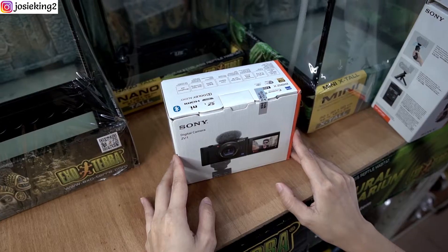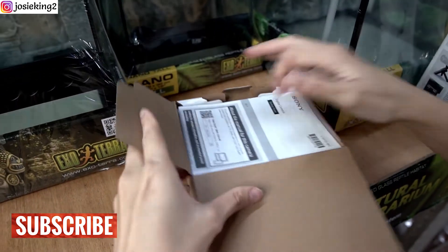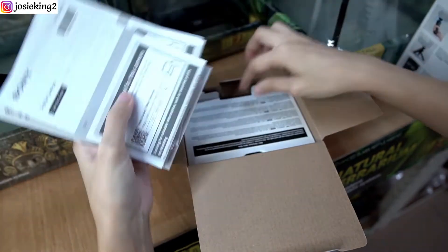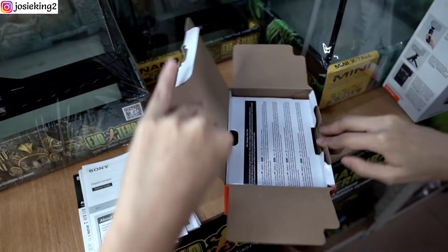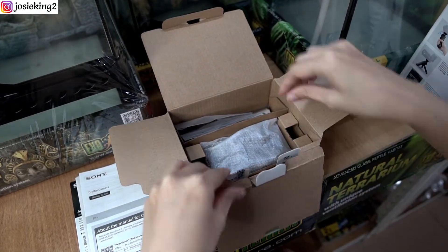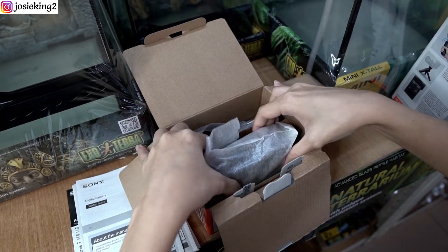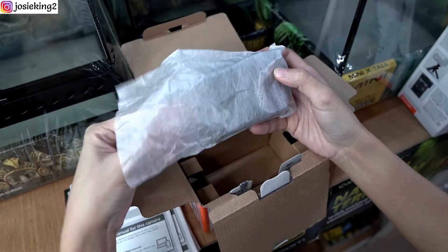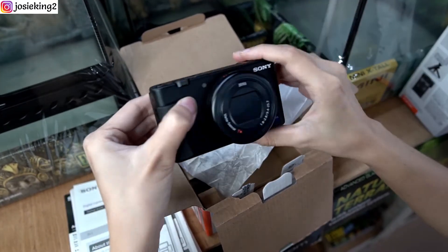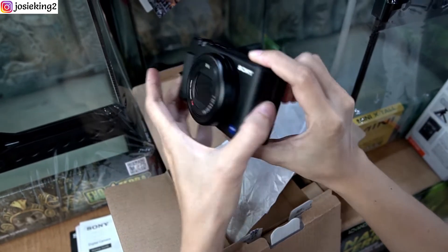We're going to unbox the Sony ZV-1. As you can see, the camera is tiny compared to the one I had — the Sony a6000 — and this is really relatively small, much smaller.